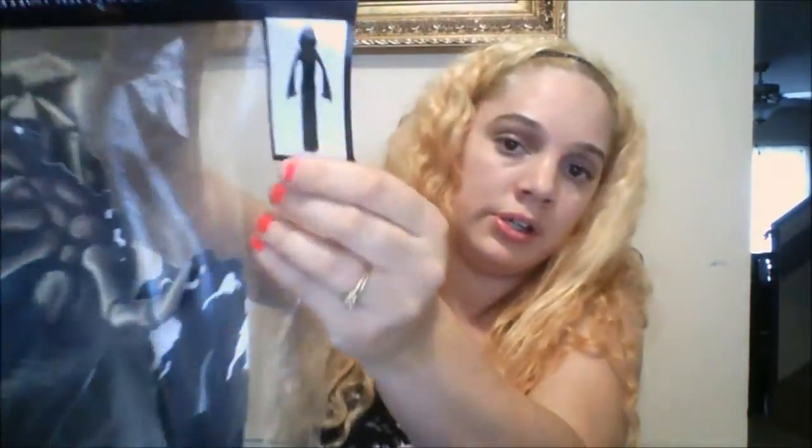I bought this jumbo Grim Reaper scary thing to put on my door. It's really big — he's five feet long. He's a little bit bigger than me because I'm 4'11".